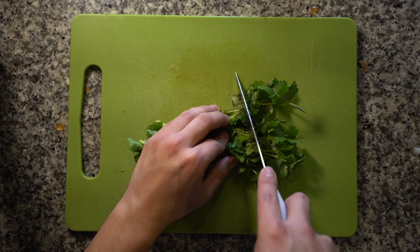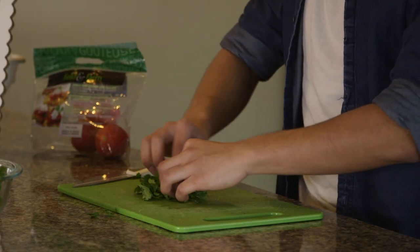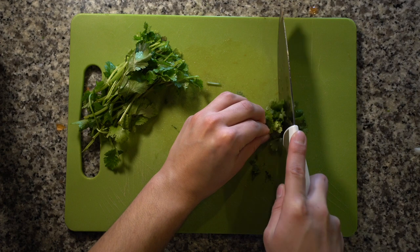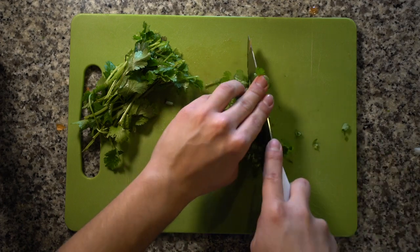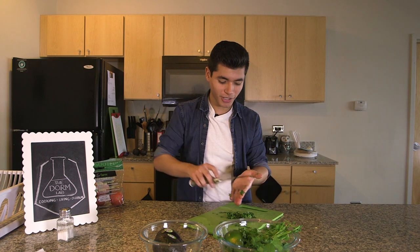Now we're going to chop the cilantro. We don't want the stem in there, so just the ends. Then what you're going to do is roll your cilantro and then you just got to run your knife through it. That's how you chop cilantro.